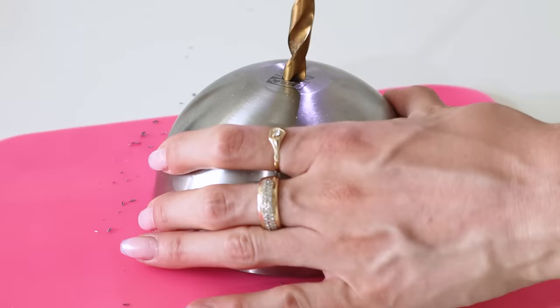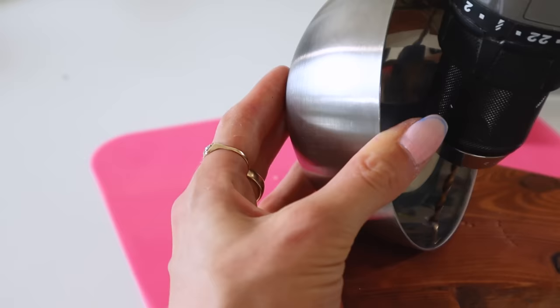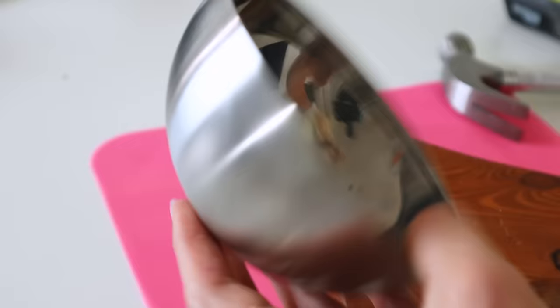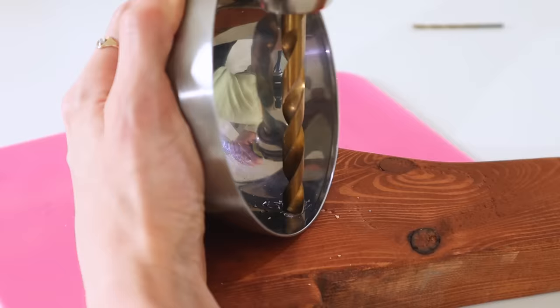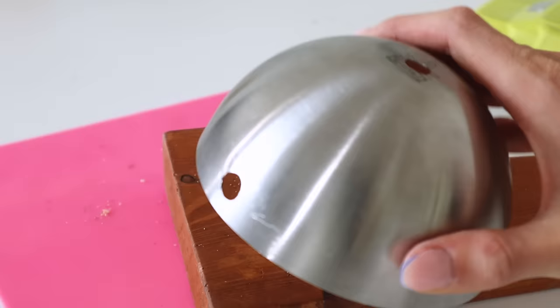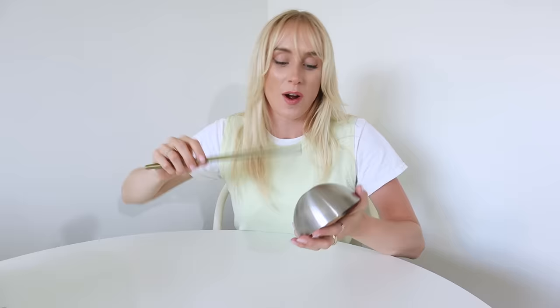I'm going to do the same process on the bottom center of the aluminum bowl, but using a regular twist bit instead of the carbide bit. I'm also drilling a hole on the side of the bowl near the bottom for cable management later. The side hole is a bit trickier, so I'll start with a pilot hole on a scrap piece of wood before going in with the bigger drill bit.